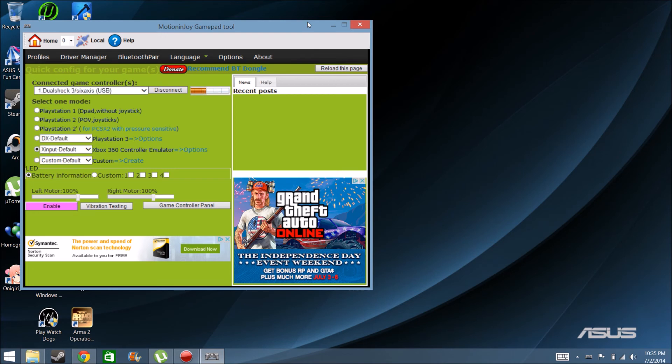Alright, as you can see, mine just automatically loads in. So when you're plugging it in for the first time, the first thing you want to do is plug it in, then go to Driver Manager.